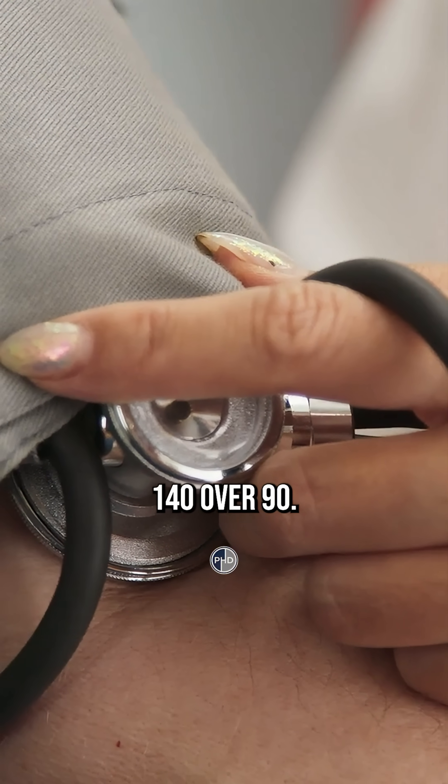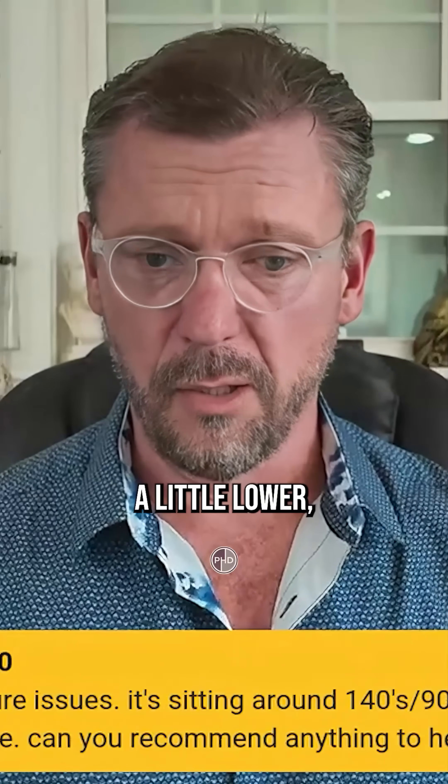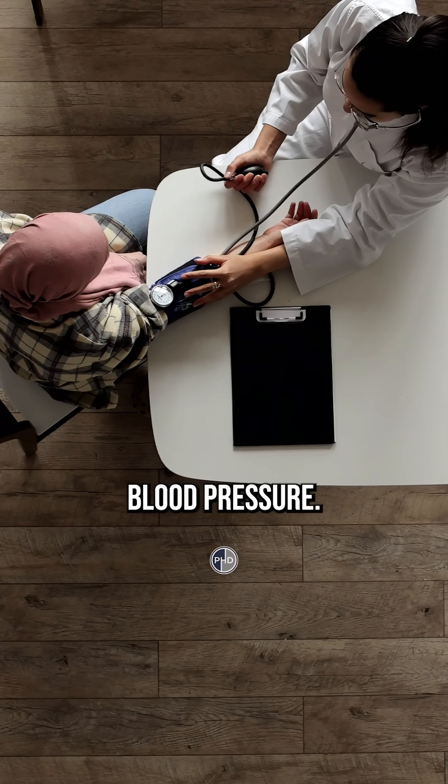Your blood pressure's not that bad. 140 over 90 is not bad. I'd like for it to be a little lower, but that's not terrible — it's not like, oh my God, I'm gonna die of blood pressure.